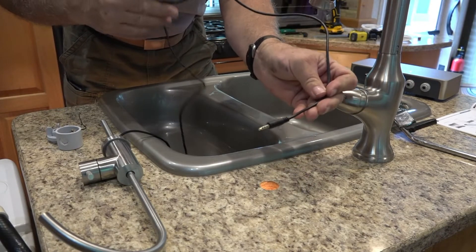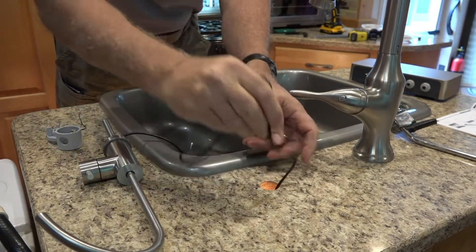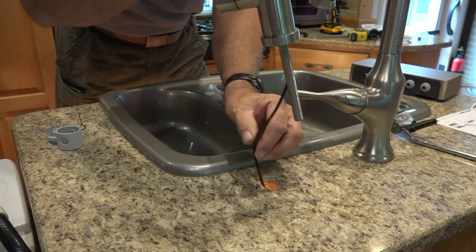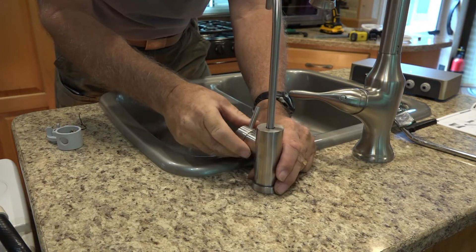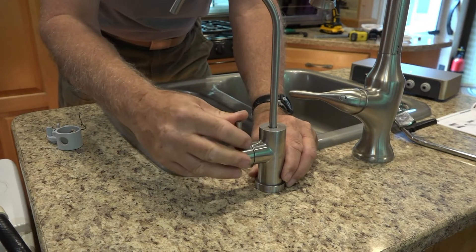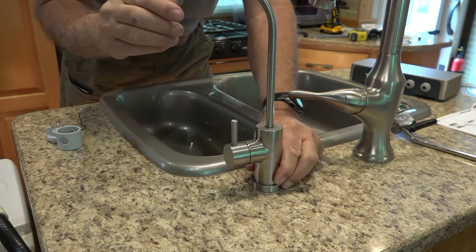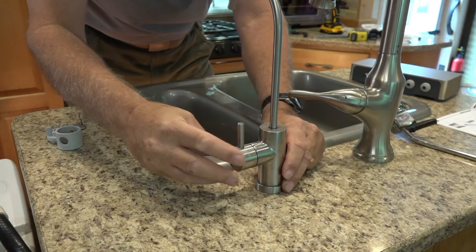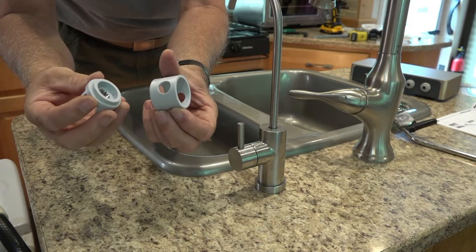This cord powers the light so you know it's working, so this has to go down first. Then the new faucet goes down. I need to position the handle — it's off to the side, to the right. So maybe I orient it the same way instead of forward. It can spin, so right there is perfect. Now I've got to go underneath and attach it with the pieces provided.